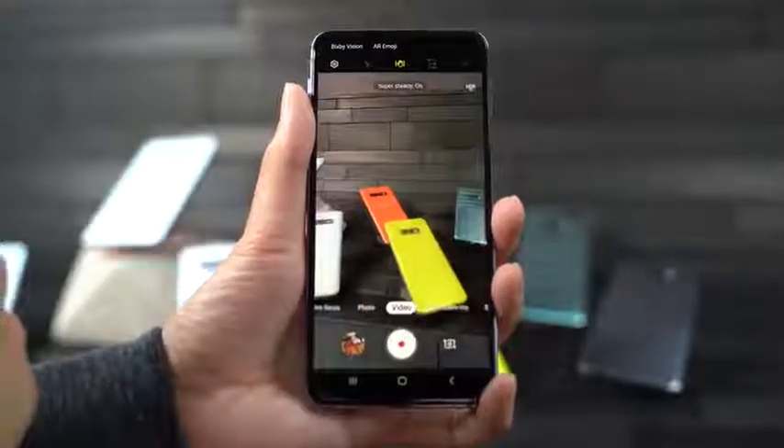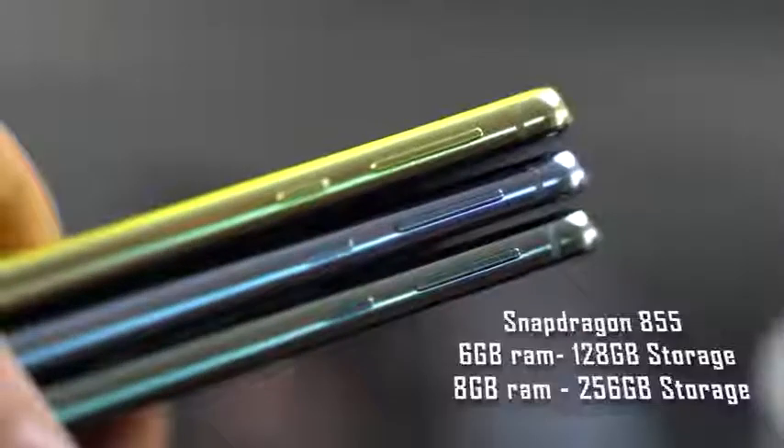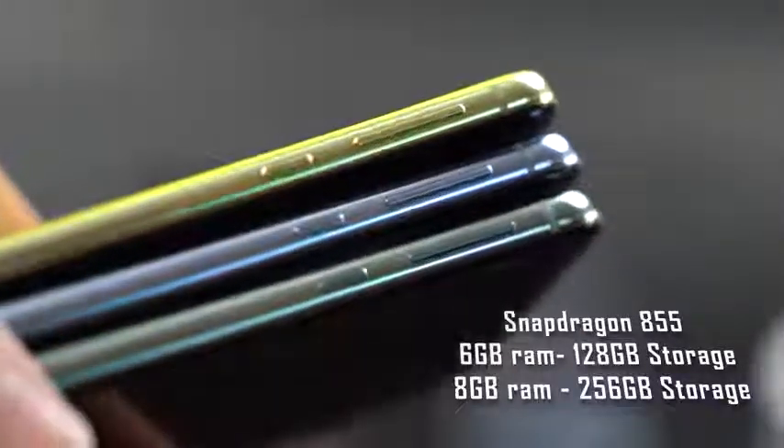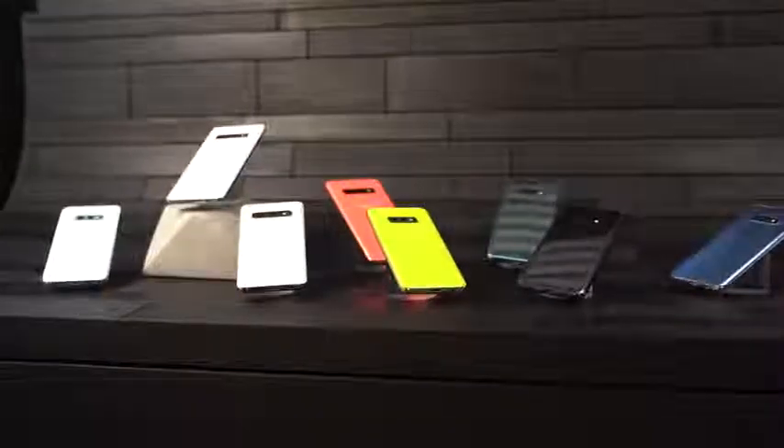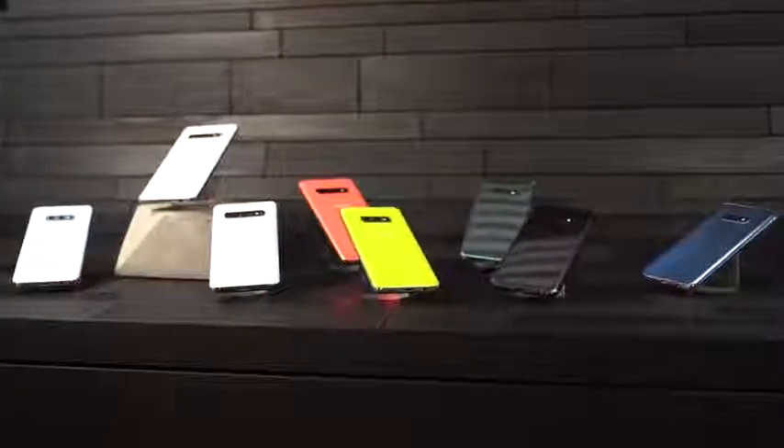It packs the same set of specs: Snapdragon 855 processor built-in, six or eight gigabytes of RAM similar to the other two, and 128 or 256 gigabytes of storage, plus microSD expansion if you want to do that as well.